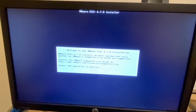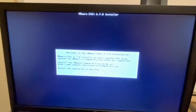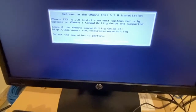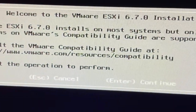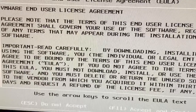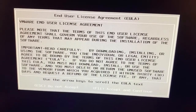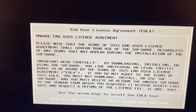Welcome to VMware ESXi 6.7 installation. It shows the option to accept or continue, so I click the Enter button to continue. Use the arrow keys to scroll and press F11 to accept and continue — this is the license agreement screen.